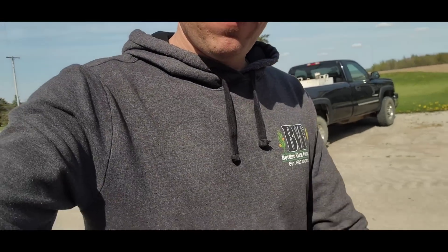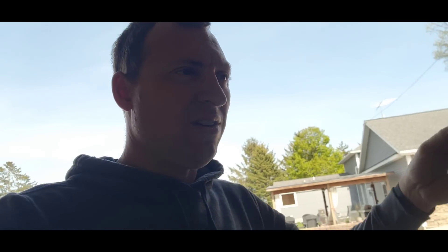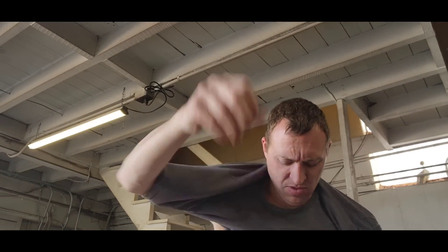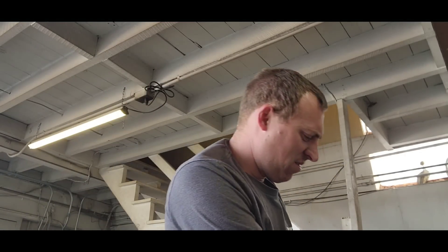We sold something. Be sure you go to Farm Focus and grab yourself a Borderview Farms hoodie — although it's getting warm out, maybe you don't want a hoodie until September, October, November. No worries, because they also have Borderview Farms t-shirts over there at Farm Focus — whatever you want, take your pick, go buy some.